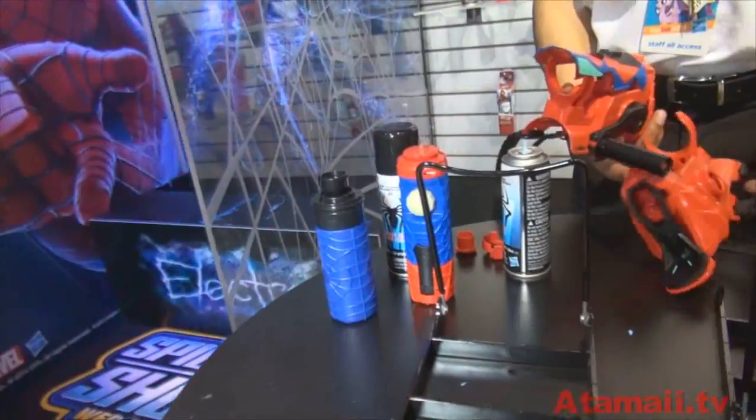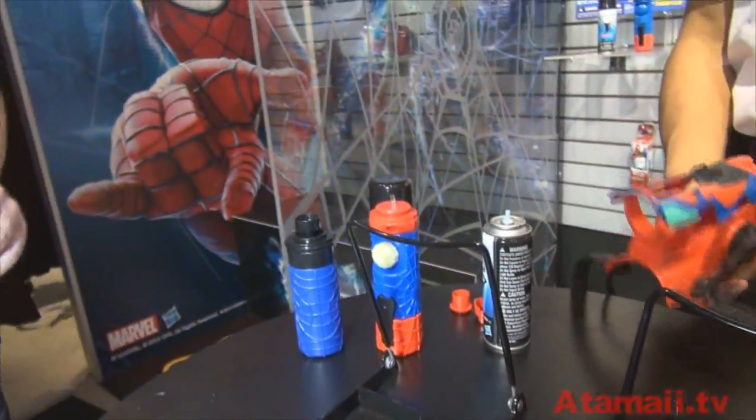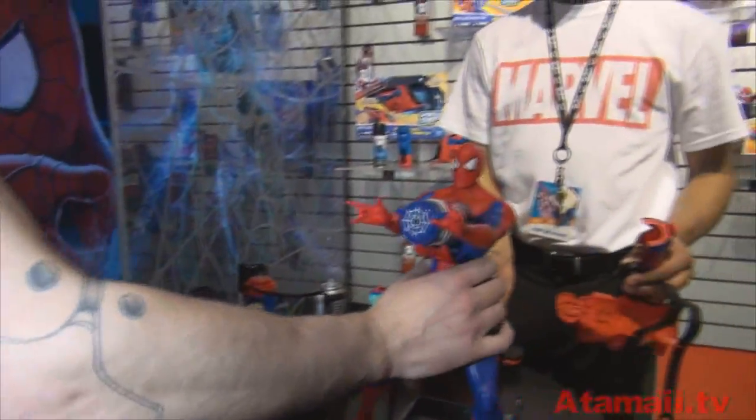And here, these are the cans — these are the cans of our web fluid. You can get refills from the stores. Yes, you can. Great. And you've got some other stuff to show me?